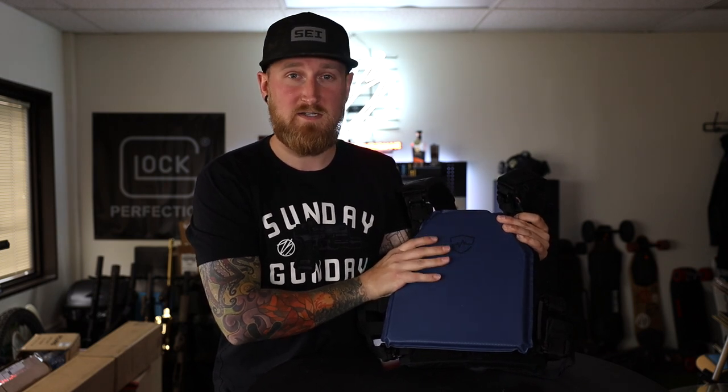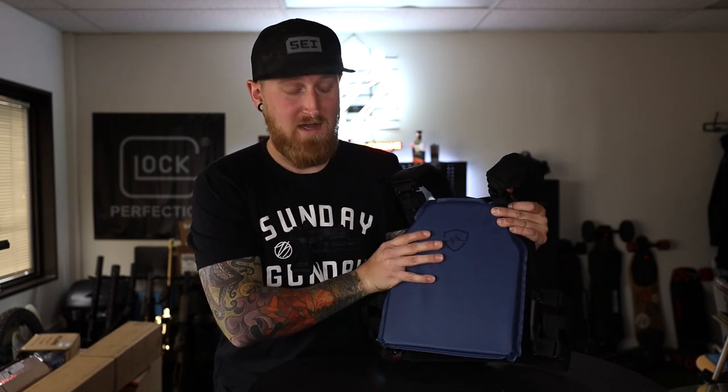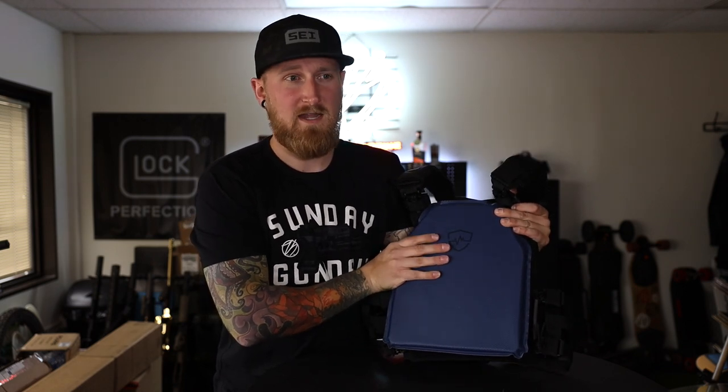This is going to give you protection of 5.56 all day, and it will even give you protection up to 7.62 by 39 — so like a typical lead AK round.